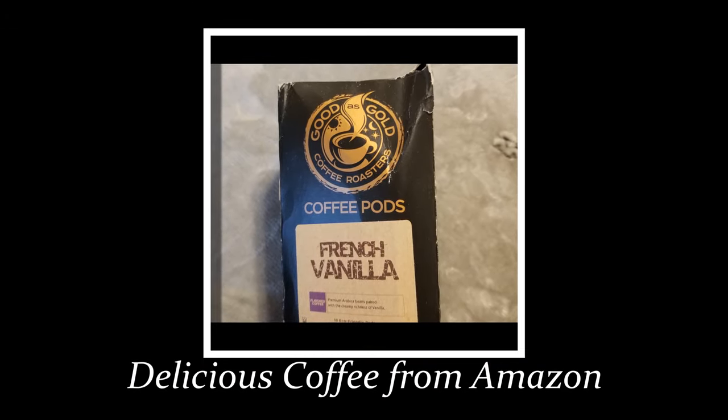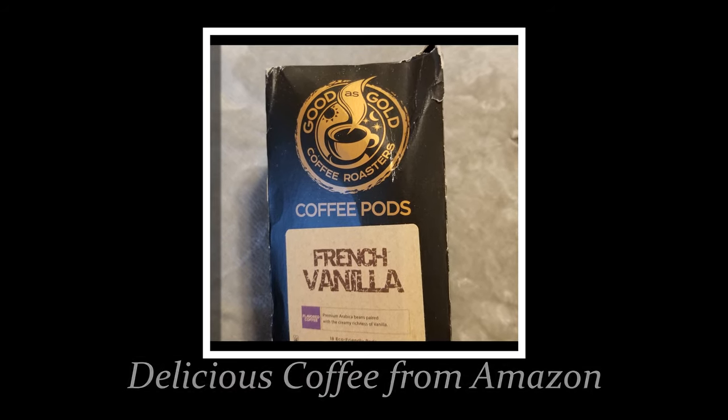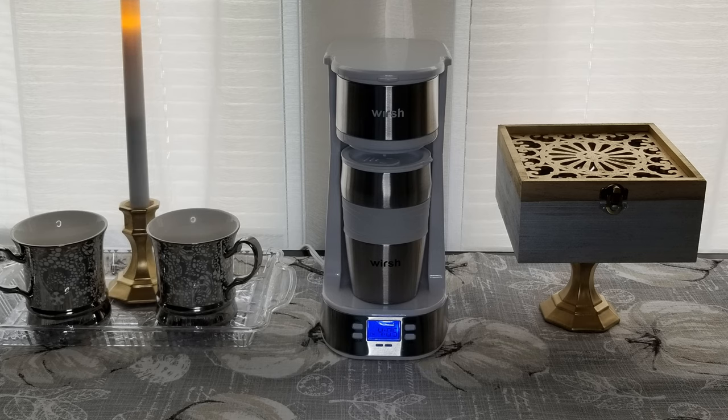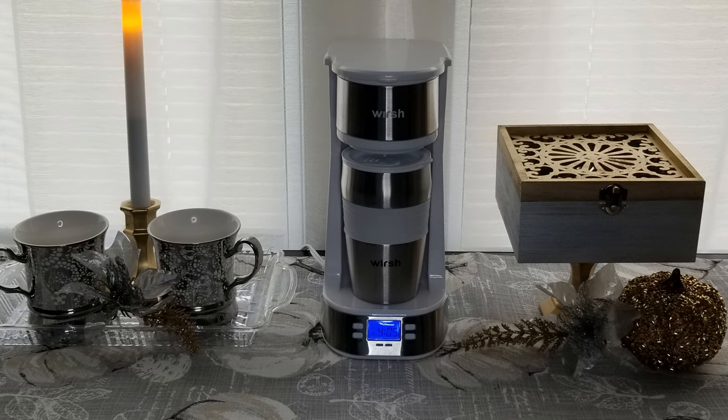I use these coffee pods for easy cleanup. If you're interested in trying this coffee, I got it from Amazon — the French vanilla is really good. Back to our setup, I'll add a clear tray from Dollar Tree, a pair of metallic silver and white coffee mugs from TJ Maxx, a battery-operated pillar candle on a gold votive, a gold beaded pumpkin, and I'll finish it off with a couple of silver and gold picks.